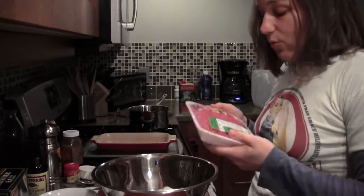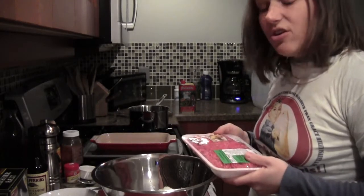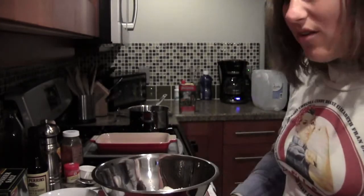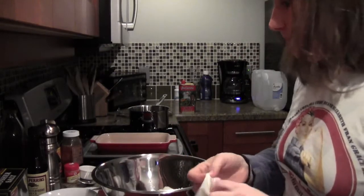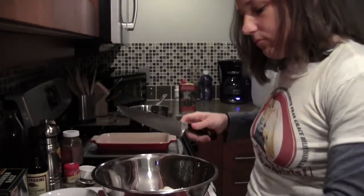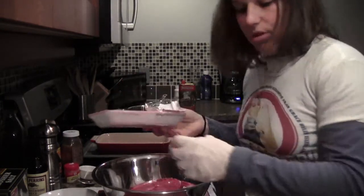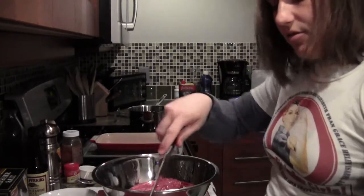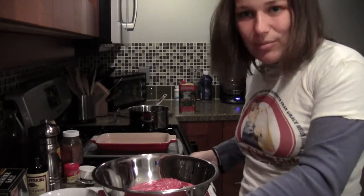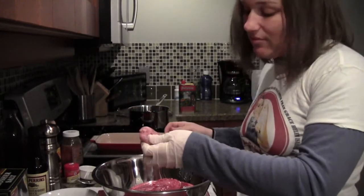From here I'm going to add my meat. You can use pretty much whatever you want in your meatloaf — ground beef happened to be on sale today. You can use ground turkey, 99% fat-free ground turkey, a combination of beef, veal, and turkey, bison, whatever you feel like. I'll get my glove on — I don't like to touch raw meat. I'm going to take the meat out of two sausage links and add that in because I love anything encased, and we all know I love pork.